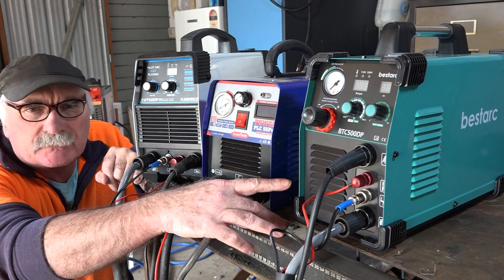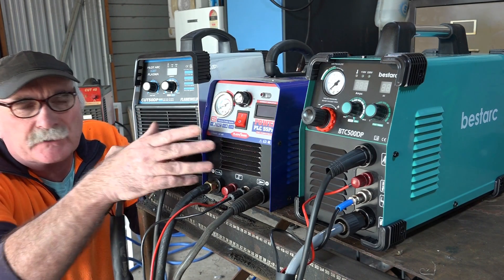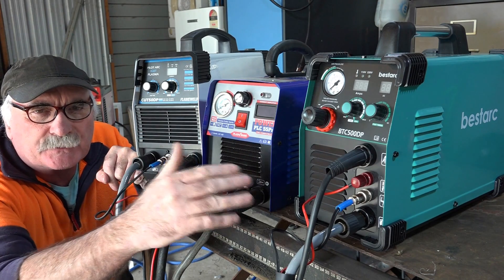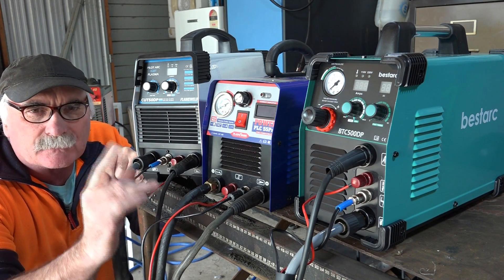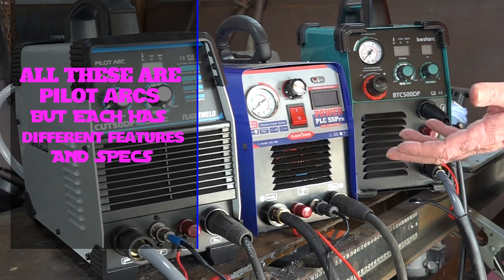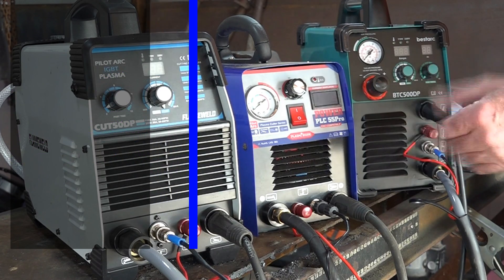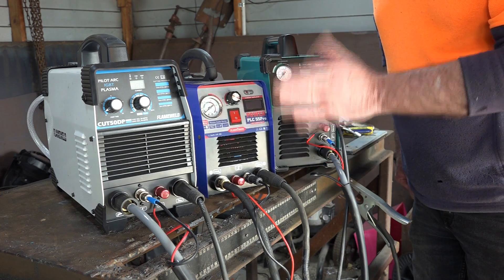I'll show you the features of these two machines and then compare them to this one. There's only about thirty dollars difference across the whole range of three machines, and you might be surprised at the difference you get for thirty bucks. They all look similar — they're all cheap plasma cutters — but there is a difference. All three are pilot arc machines.